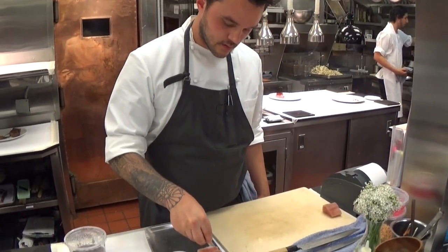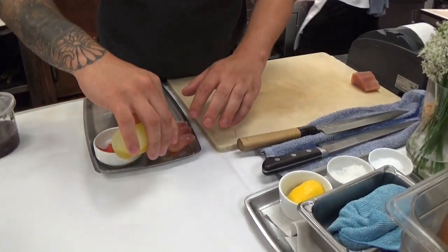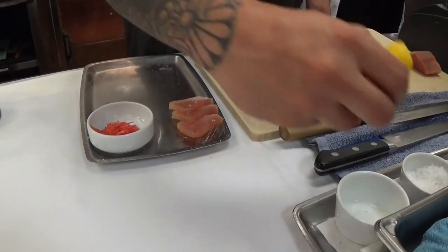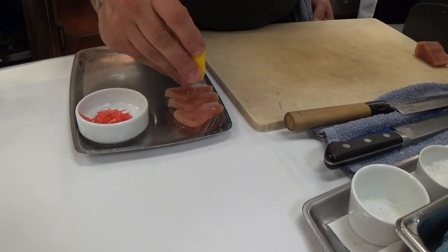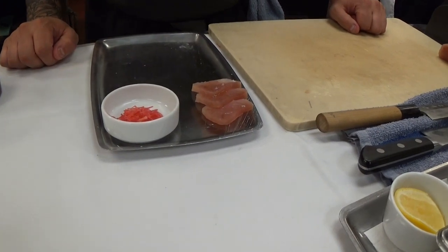Season it with a little pretzel. A little good olive oil, just to cut the fat a little bit. And these are some watermelon radishes that are just very lightly dressed.